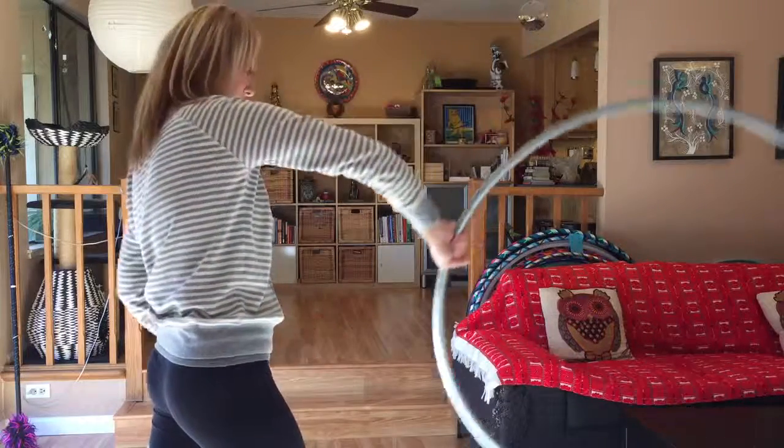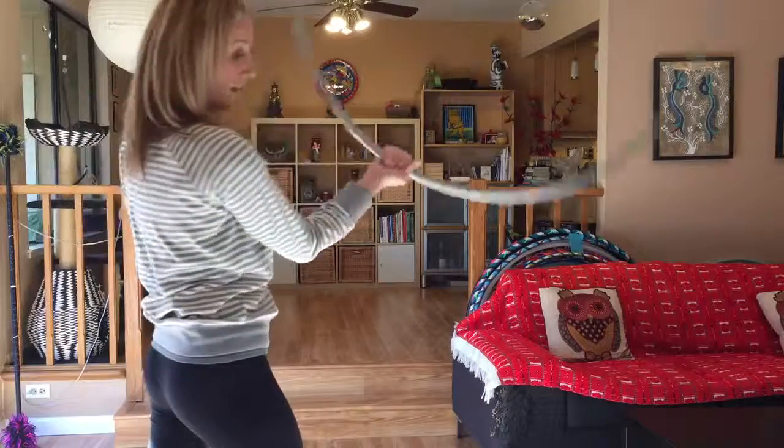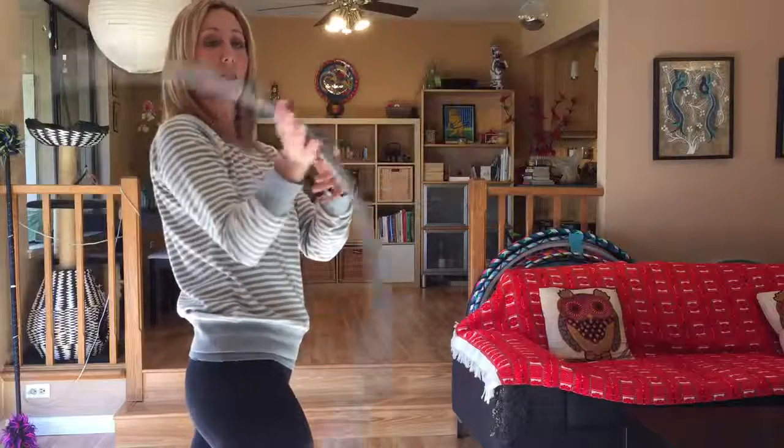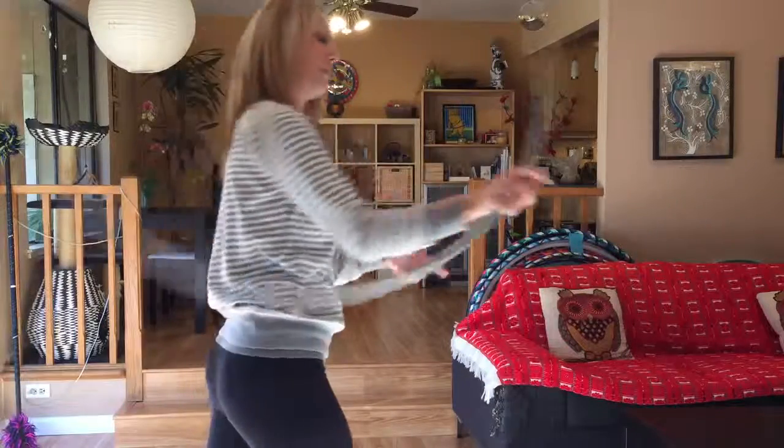The side of the hoop is coming across both sides of the body. From here you can also follow right into a forward hand rotation, so you can start combining the hand rotation into our forward weave.